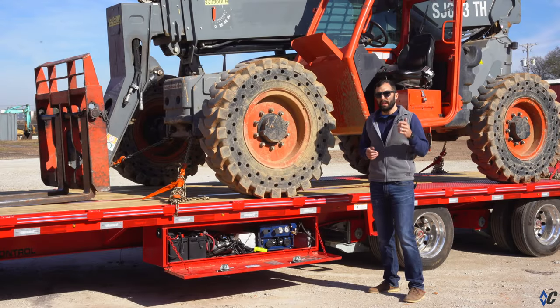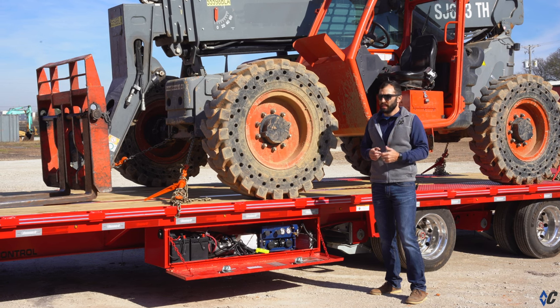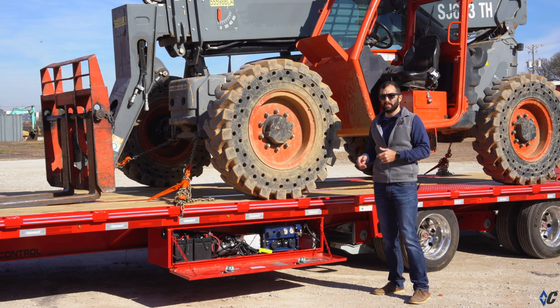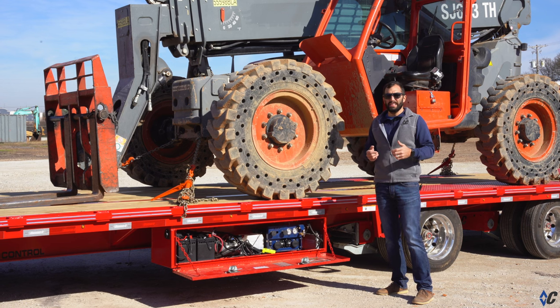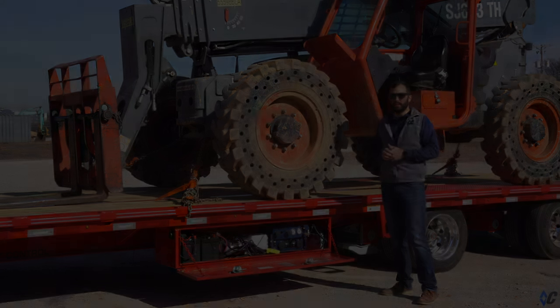When you're talking about the ultimate hotshot trailer, nothing is better than air ride. This particular trailer was outfitted with the all-new Cush air ride system released a couple of months ago. The standard 216 comes with Hutch brand suspension, but this one was upfitted with the Cush air ride.